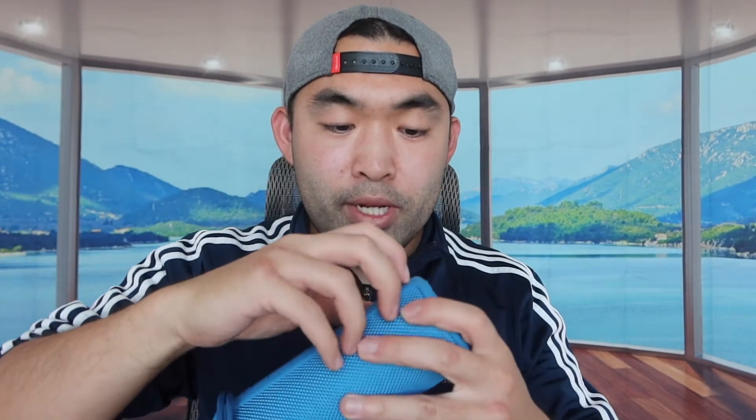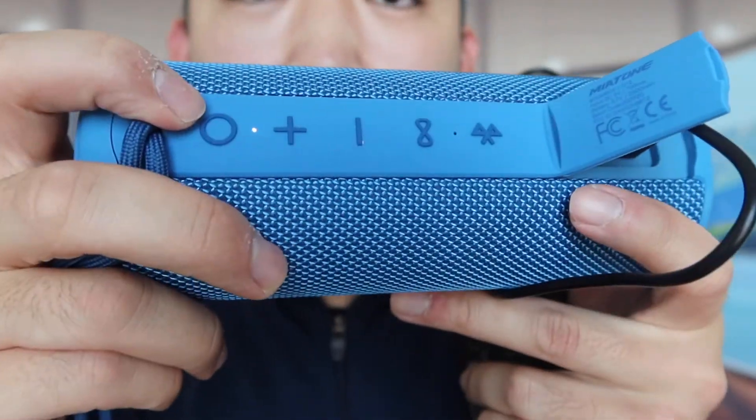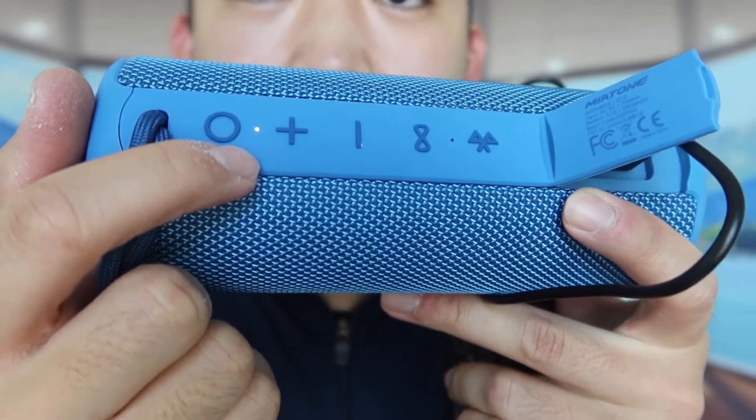Now I'm plugging in the cable to show you how to charge the product. I'll use the cable they provide and plug it into my power bank, opening the port cover first. Once the cable is plugged in, you can tell it's charging by looking at the indicator light. Once that light turns off or changes color, the product is fully charged. That's basically how you charge it.